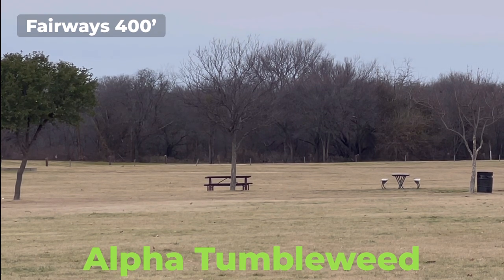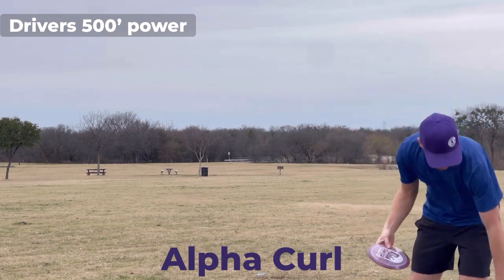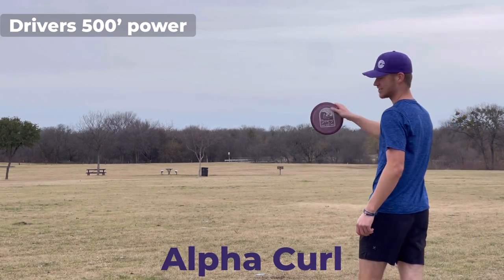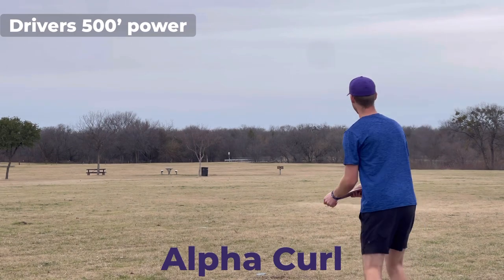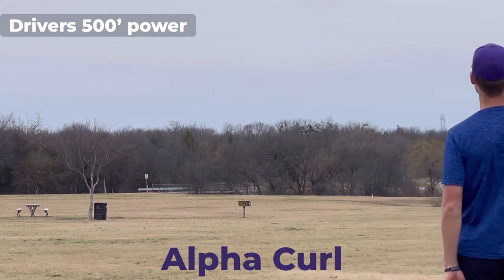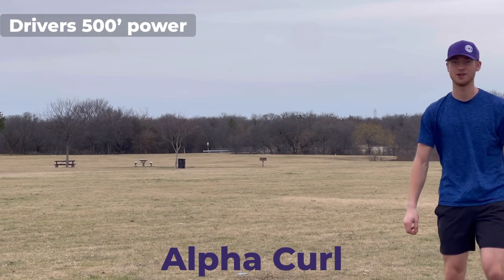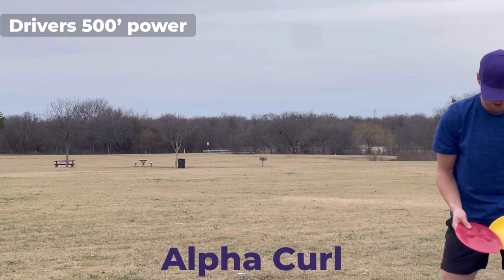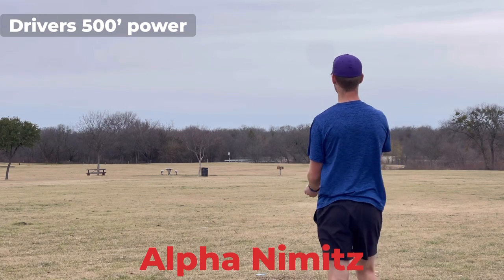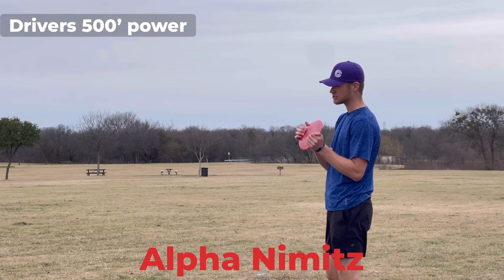We're up to distance drivers now. Starting off with the Alpha Curl — I actually haven't seen this one quite yet so I'm very interested. This is the first flight for this one. If it wasn't a headwind it wouldn't have burned over like that, but yeah — tailwind curls are really, really good distance drivers. Alpha Nimitz — the alpha is a little bit more flippier than the bravo Nimitz in my opinion, it does look pretty flippy.